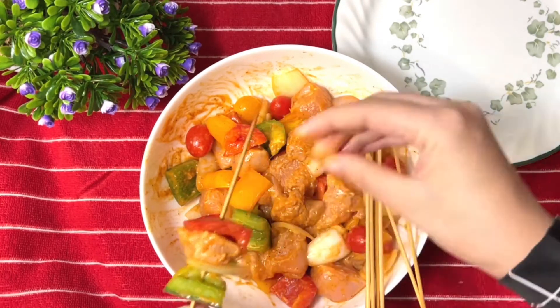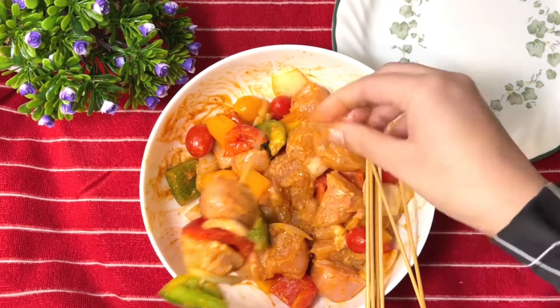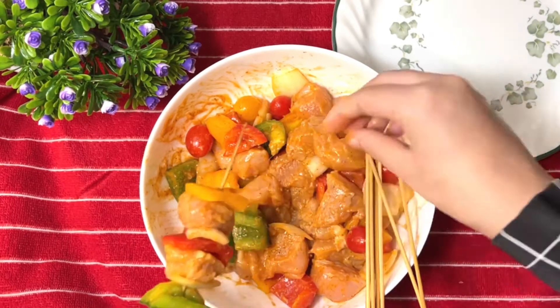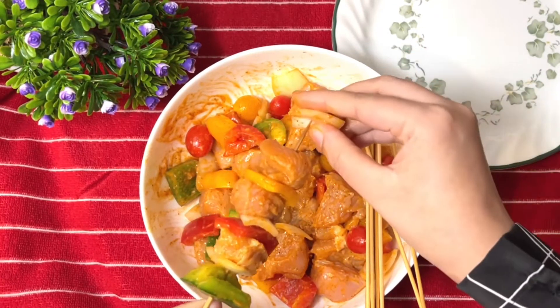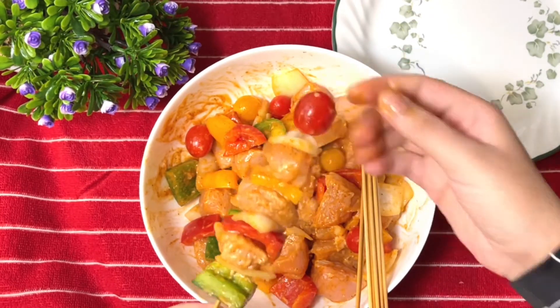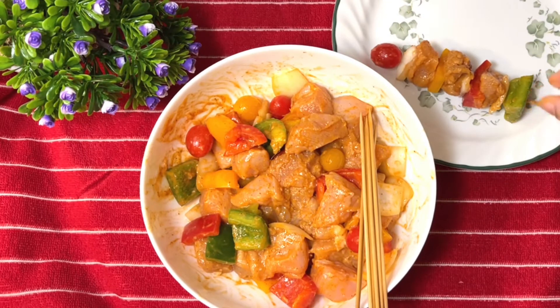I am cutting according to my preference. You can cut according to your own preference. I am cutting each piece one by one, gathering them all together and placing them on a plate.